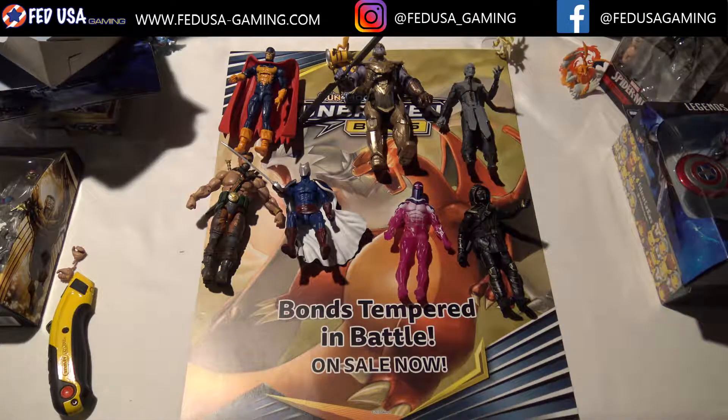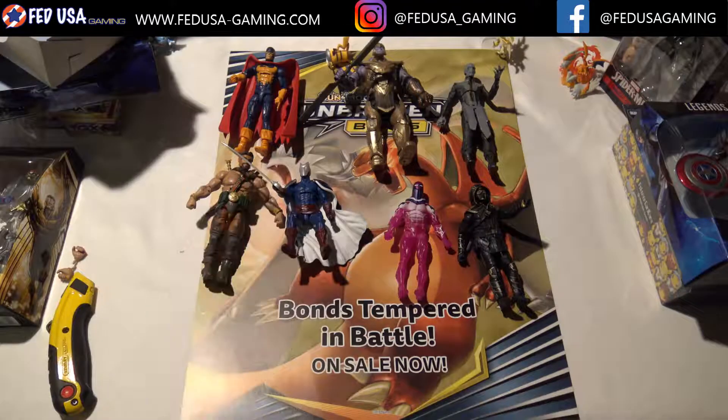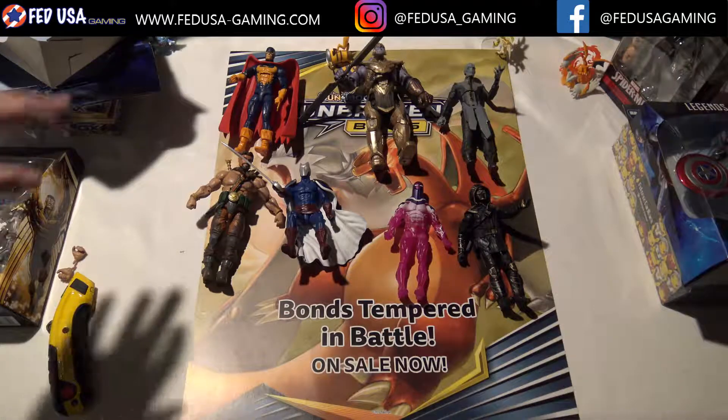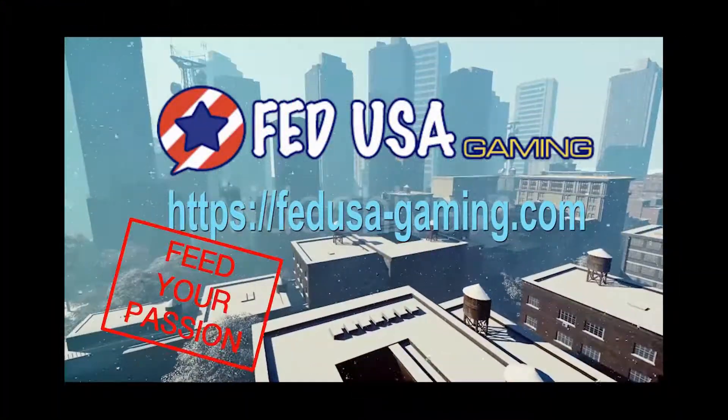I think that will do it for this video. If you enjoyed the video, please give it a like. If you want to see more content, please subscribe. We are currently selling these figures on our online store at FedUSAGaming.com, our eBay store, and our Amazon store — we'll leave links to those in the description along with our social media. We are also selling the Thanos Build-A-Figure individually, so if you don't want to buy the whole set you can just grab that figure straight off the bat, and I think it would be worth it. Thanks for watching, I'll catch you in the next one. Peace.